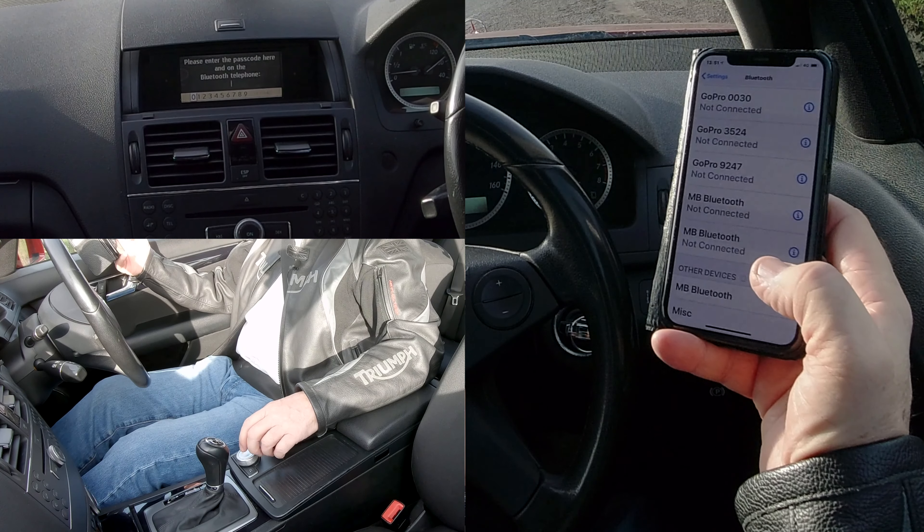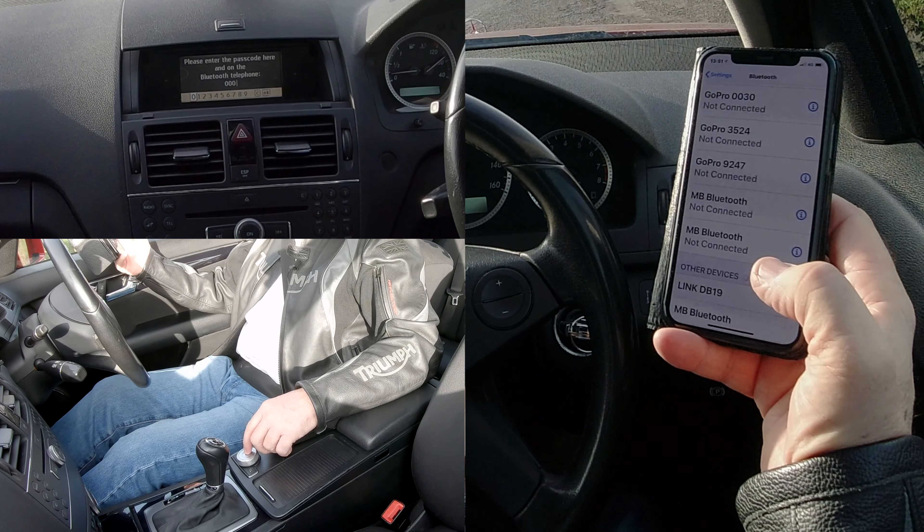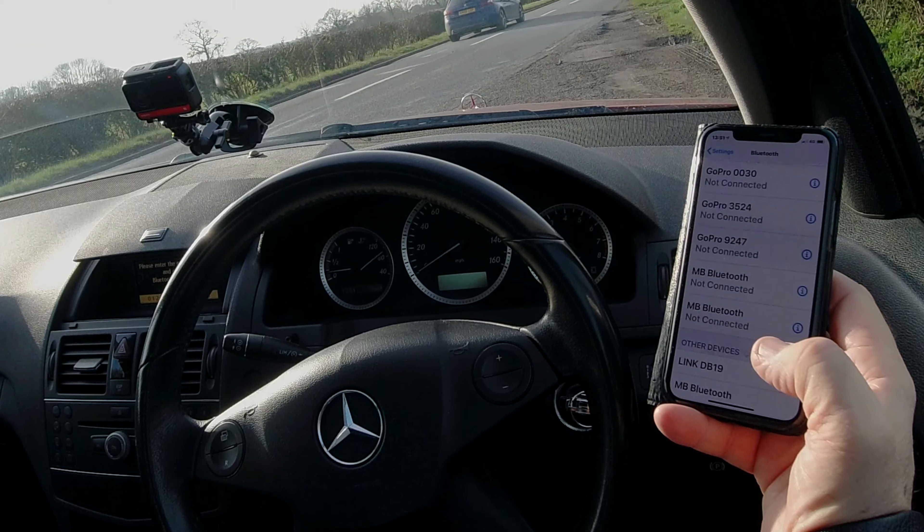Click on it, and then we need to put a four-digit passcode in. I'll just put nought nought nought nought for ease, and then turn the rotary control over to okay.